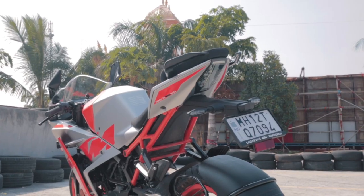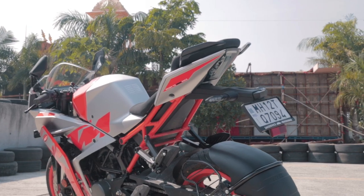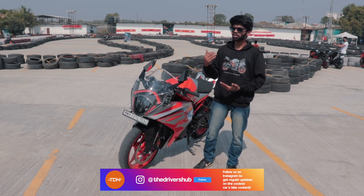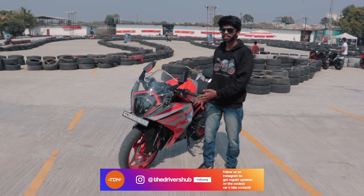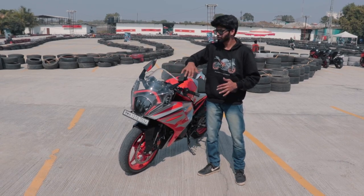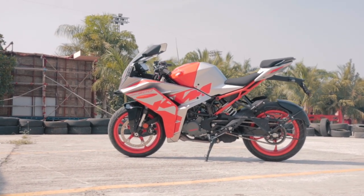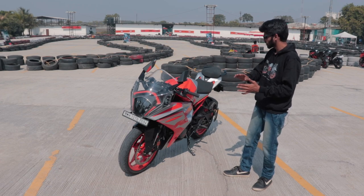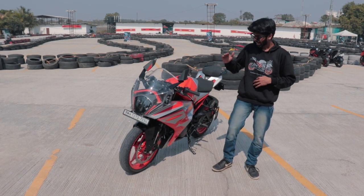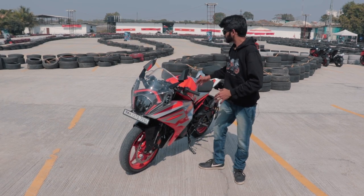The looks department is something controversial on the internet — keyboard warriors have said how it doesn't look good and how they're disappointed. But one thing I can assure you: go to the nearest dealership, have a look at it in the flesh and it will either appeal to you or grow on you. Cover up the headlight and the silhouette looks like a MotoGP bike — completely inspired from the Moto2 and Moto3 KTM machines. From the side angle all the lines from the fairings are clean, cut to reduce air and go straight ahead.